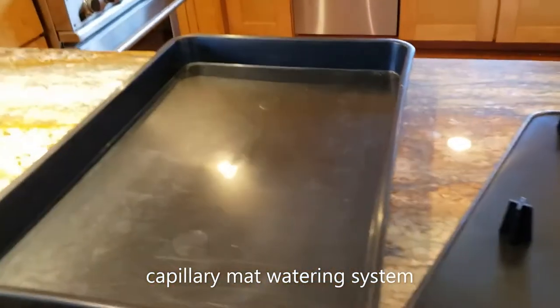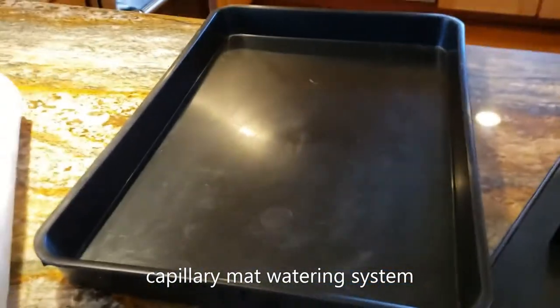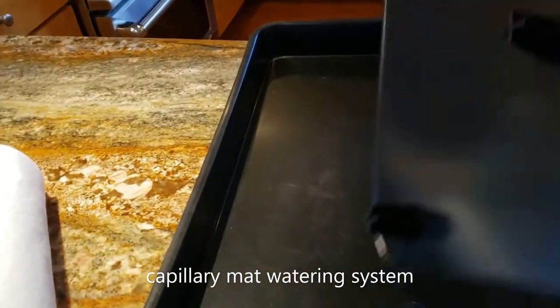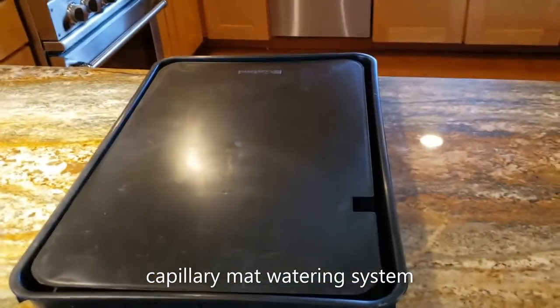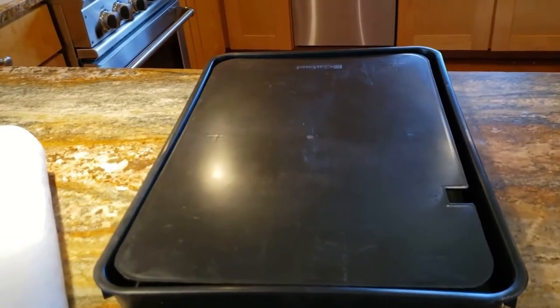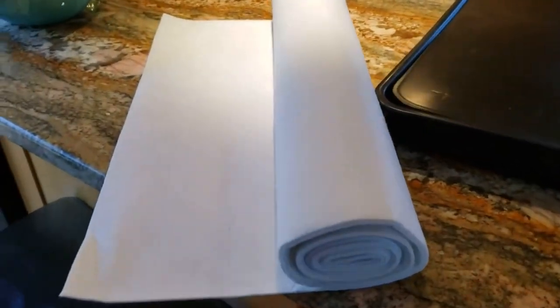Taking a closer look: this lower tray is pretty deep, about an inch and a half. The upper tray has a stand to keep it out of the water and sits right on top. You can see there's a notch in it — that notch is so you can add water. This tray is going to be full of water.